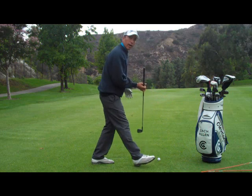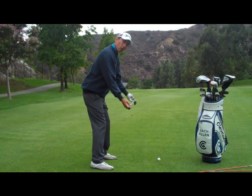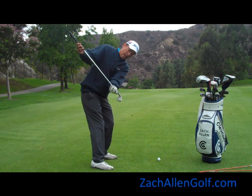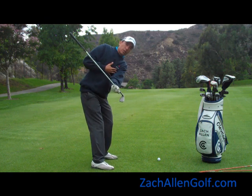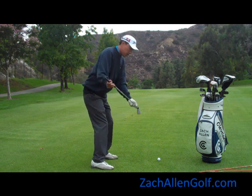A drill you can do to help work with that is grab your club and hold it at address out in front of you. Notice my arms are pretty straight, and from here I'm going to pivot into my backswing. You notice that my shoulder plane and the shaft pretty much match up. As I go back, my left arm is pretty close to my chest and my right arm has moved up and away from me.